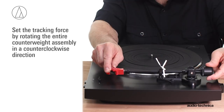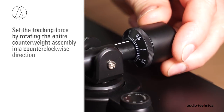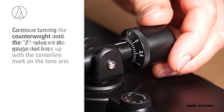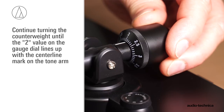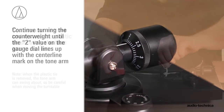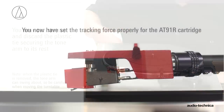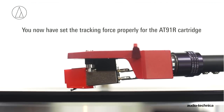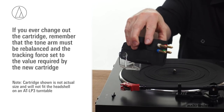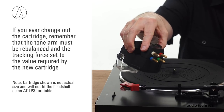Now, set the tracking force by rotating the entire counterweight assembly in a counterclockwise direction. As you rotate the counterweight, note that the gauge dial rotates with it. Continue turning the counterweight until the 2 value on the gauge dial lines up with the center line mark on the tonearm. You can now remove and discard the plastic tie securing the tonearm. You have now set the tracking force properly for the AT91R cartridge. If you ever change out the cartridge, remember you must rebalance the tonearm and reset the tracking force to the value required by the new cartridge.